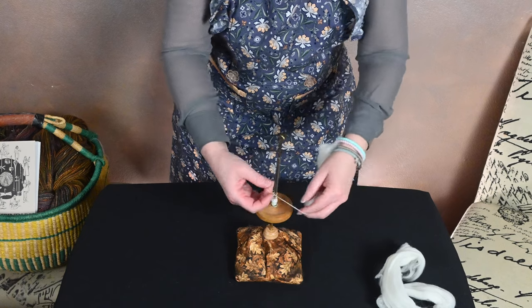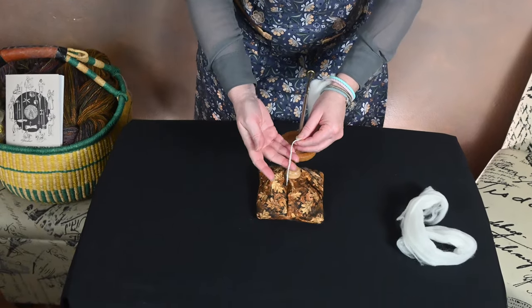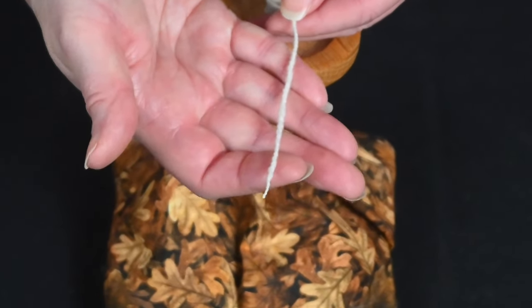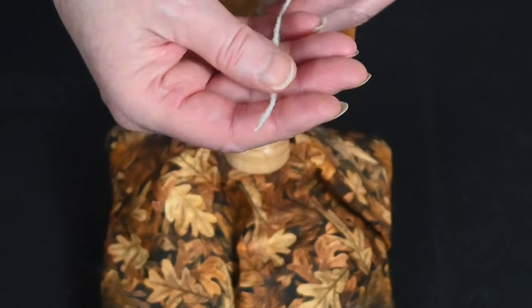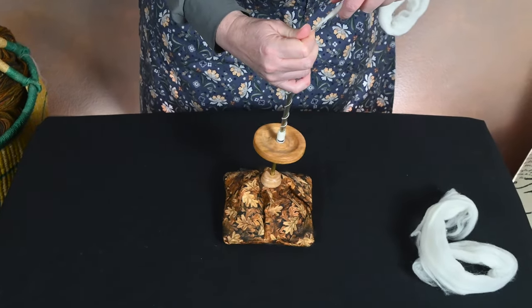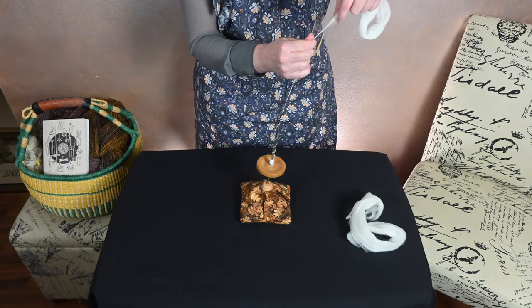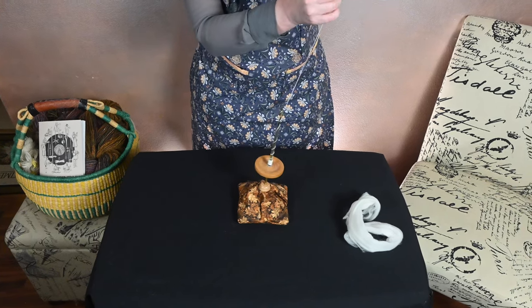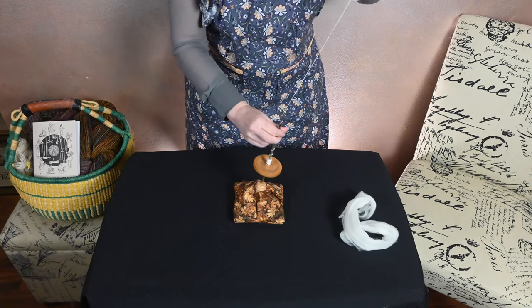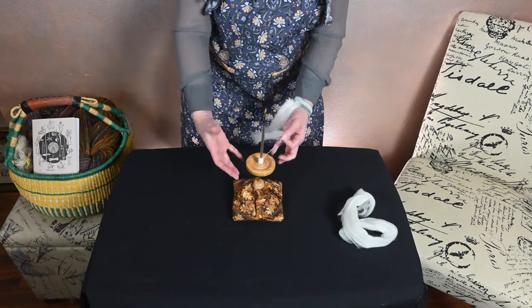I always like to show a ply back, so here's a ply back with the Spindle Inn. This is incredibly fluffy yarn, so I'm getting sort of a thick and thin as I do this, which I like. You can see how fluffy it is as I go back and forth between long draw and more of a short forward draw. As for plying on this spindle, I would need a bigger whorl for that.